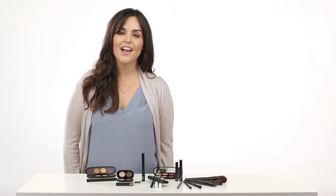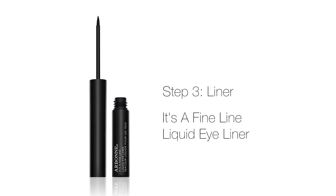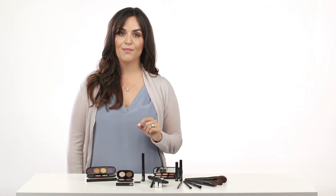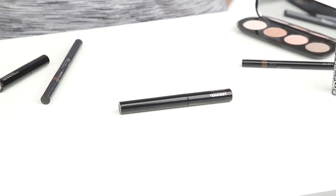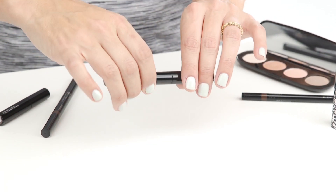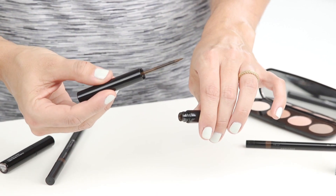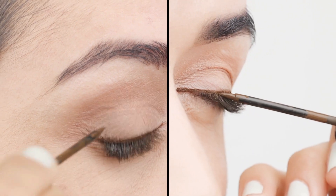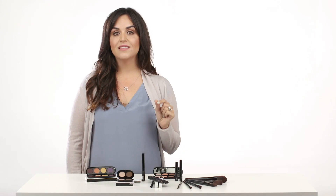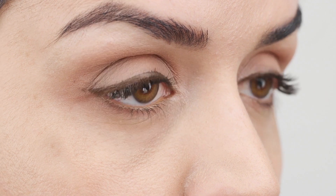If you prefer a more defined eye for day or a more dramatic eye at night, use the It's a Fine Line liquid eyeliner in either Arbor or Eclipse. I like to use Arbor for a day look. I love this liner because the felt tip fits comfortably in my hand and allows me to create an easy, precise, controlled line. Dip the brush in the liquid color and gently remove the excess against the rim of the tube. Use small feathered strokes, line directly next to your lash line, and build to your liking. Once the line is complete, keep your eyes closed for a count of 10 to let the liquid dry before opening.